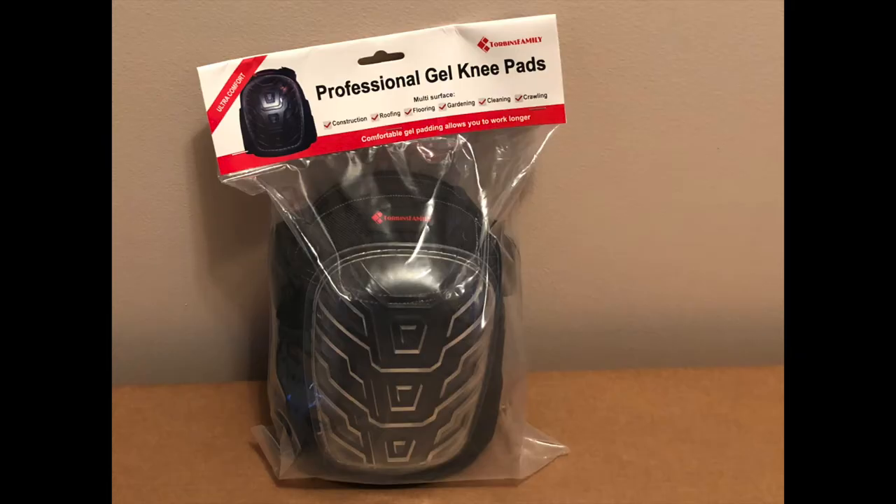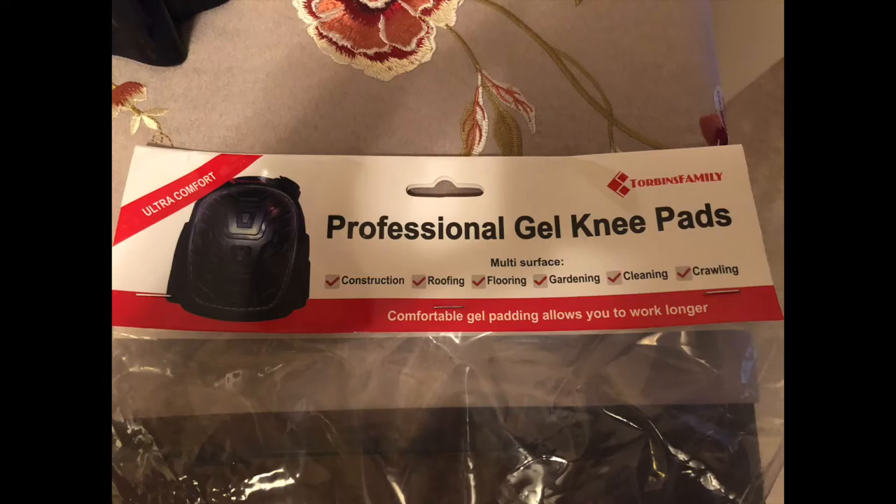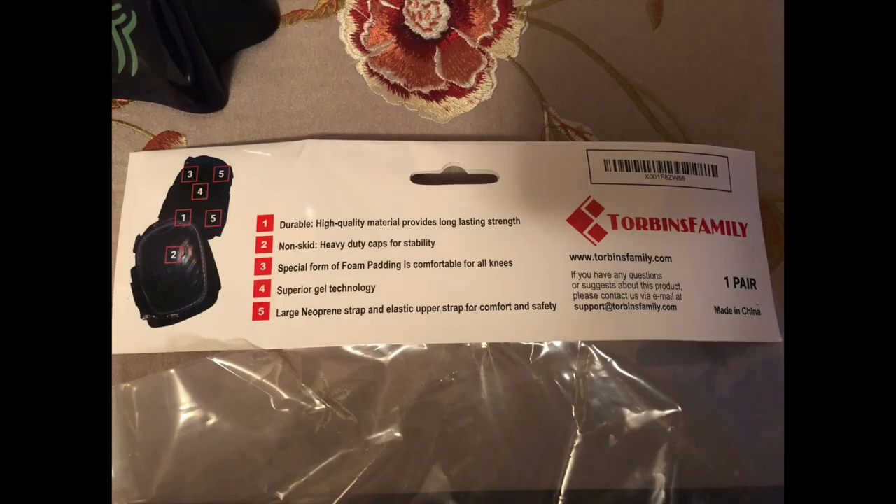I purchased these professional gel knee pads on Amazon because I had purchased some dresser chests that required a lot of assembly. They were wood, and I knew I would be on my knees a lot. So I got these.